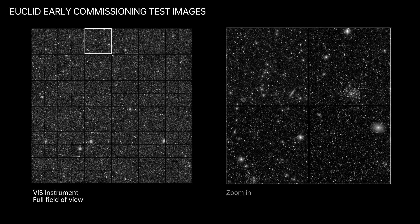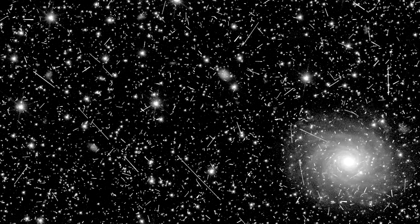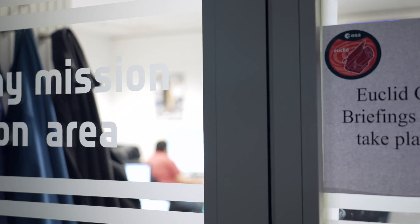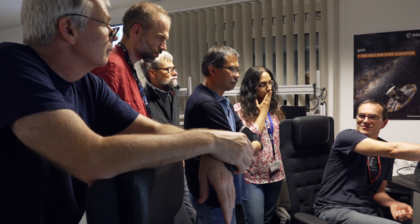What you see here is what we call first light, and we are very proud to show that we can really see what we expected. If you look carefully at the images you can still see defects — cosmic rays and such things. In the first few months of Euclid we are going to check out the instruments and perform the necessary calibrations before looking at the sky, which we will do after all these verifications.